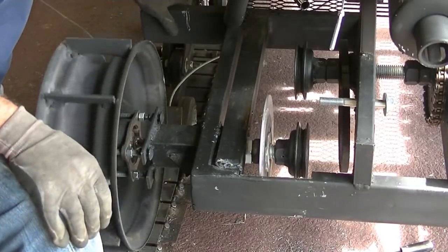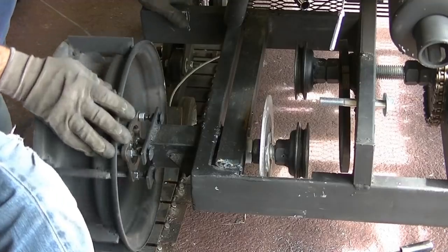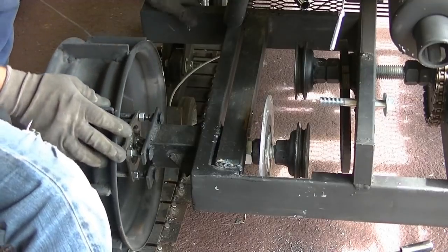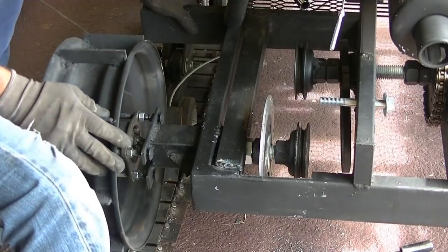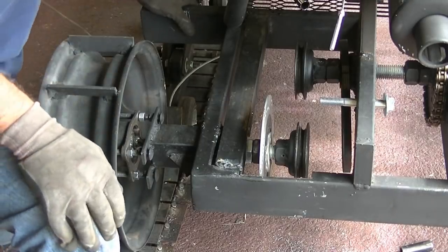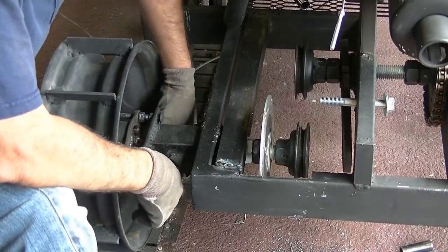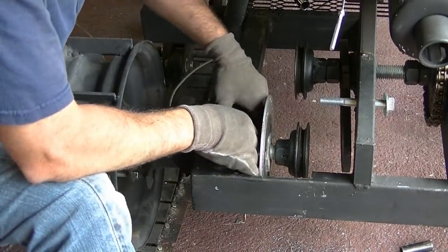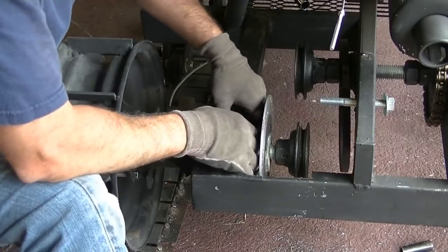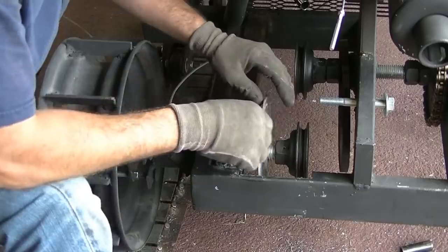One of the potential issues that I may have is slipping. So what I may do is add an extra pulley to each side, so it'll be a double drive — actually two belts on each side — and that should help. Basically I'm just going to have to try it and see how it works.